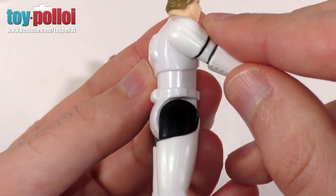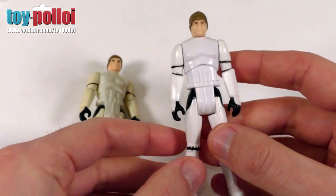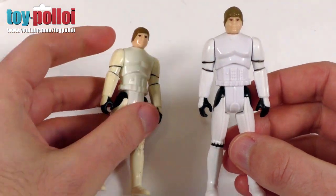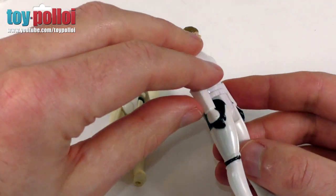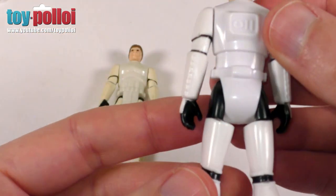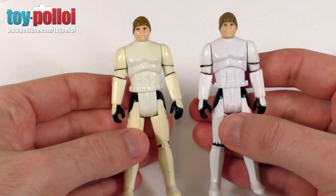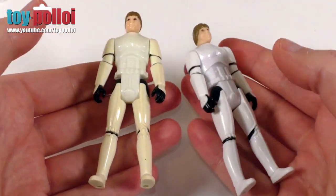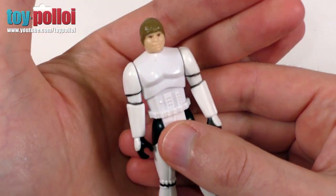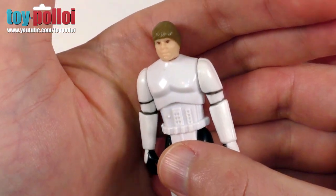I'm very impressed with how neat and tidy everything is put together. Apparently this has been manufactured and made by someone who used to produce these original figures. So they use the same sort of techniques and have made the same moulds and castings and used the same plastic as close as they can get. The paint has been applied using similar old fashioned techniques, and that's what makes it look so nice. It gives it a really nice quality, and it feels the same sort of weight as well — it's really quite satisfying to feel a figure like this in hand.